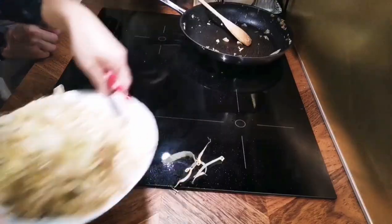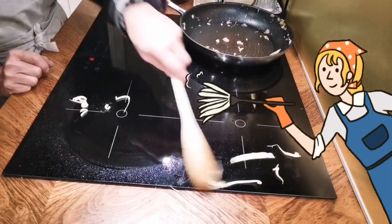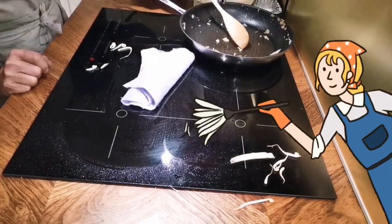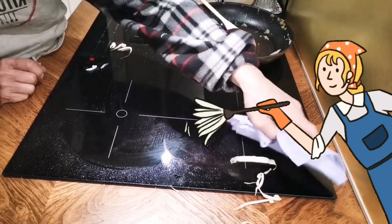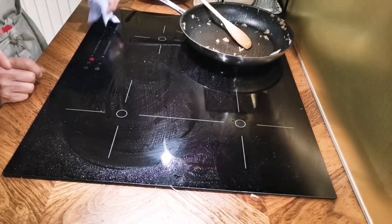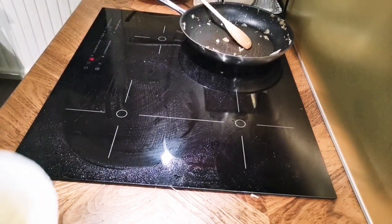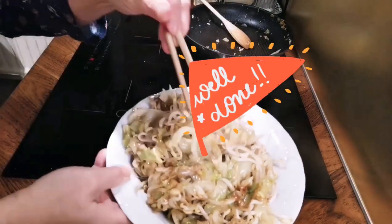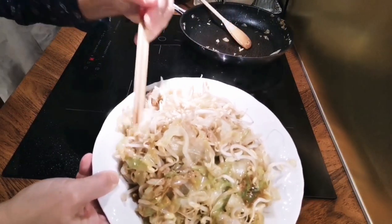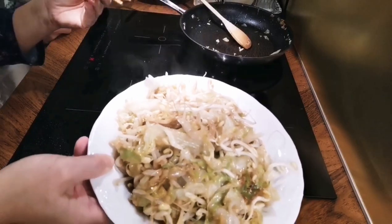You have to take it out — use a cloth to take it out. Okay, the first dish is done! It's very fast: stir-fried vegetables with bean sprouts.